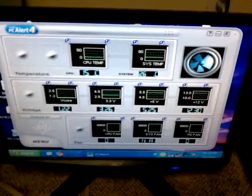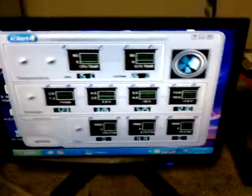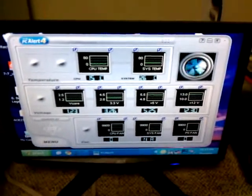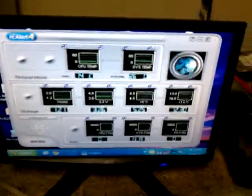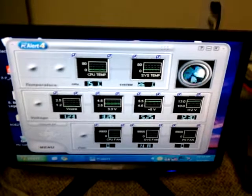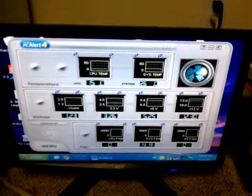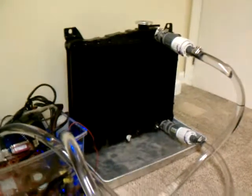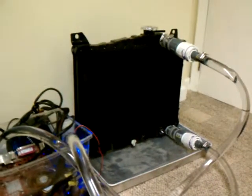It's only dropped by 4°C so far. I'll be keeping an eye on that to see how stable it stays. That's a system temperature, not CPU temperature — the CPU temperature reading is incorrect. This is an older PC with a Pentium 4, which does not have the onboard diode like the Core 2 Duos now have.